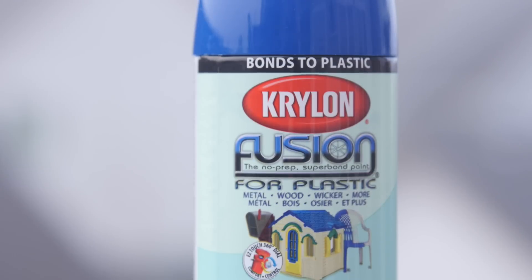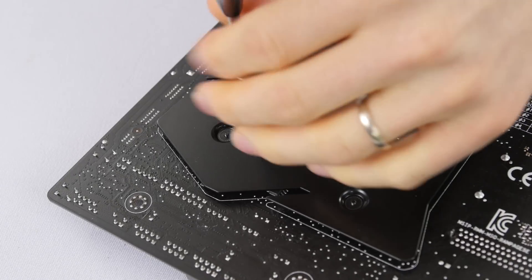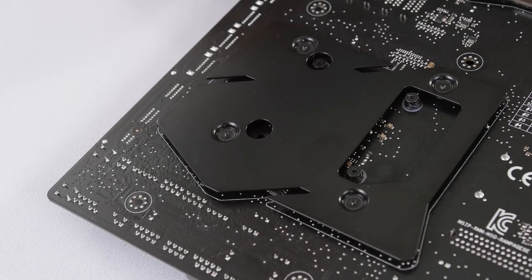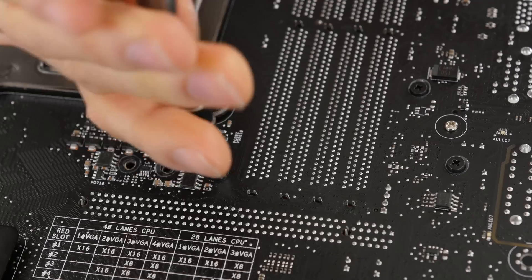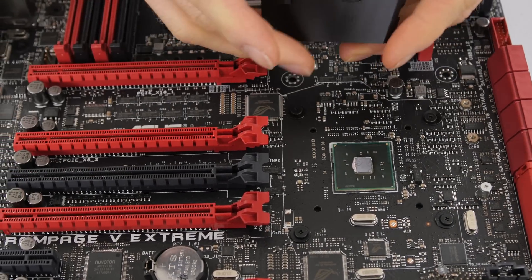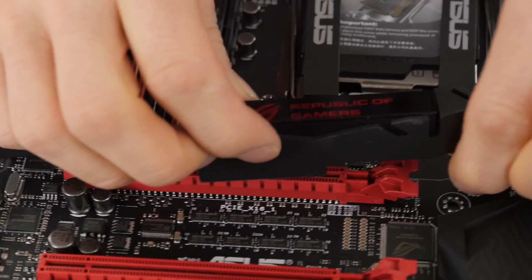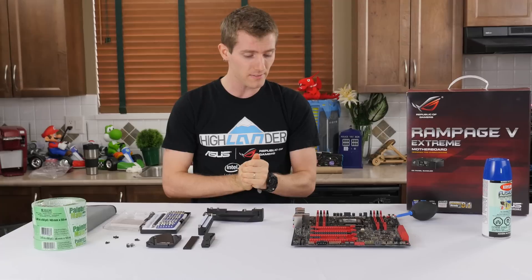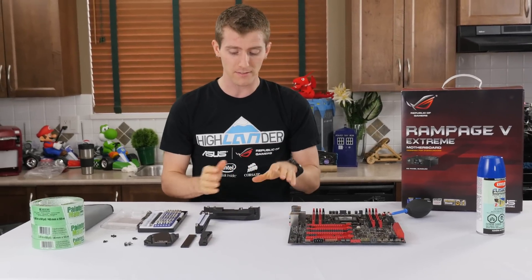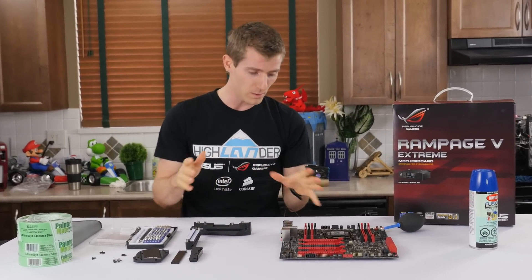And it was basically unanimous: Linus, paint the motherboard blue. And I kind of went, well, okay then. So I started things off by taking off the heat sinks from the back of the motherboard using my screwdriver. Basically you've got to take off the Southbridge heat sink, the VRM heat sink on the back of the board, the little illuminated ROG heat sink, as well as the VRM heat sink that sits and covers the IO with a little plate here.